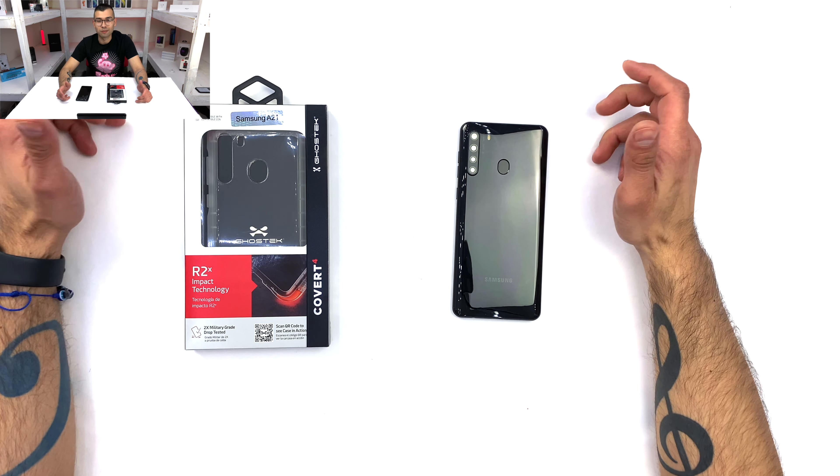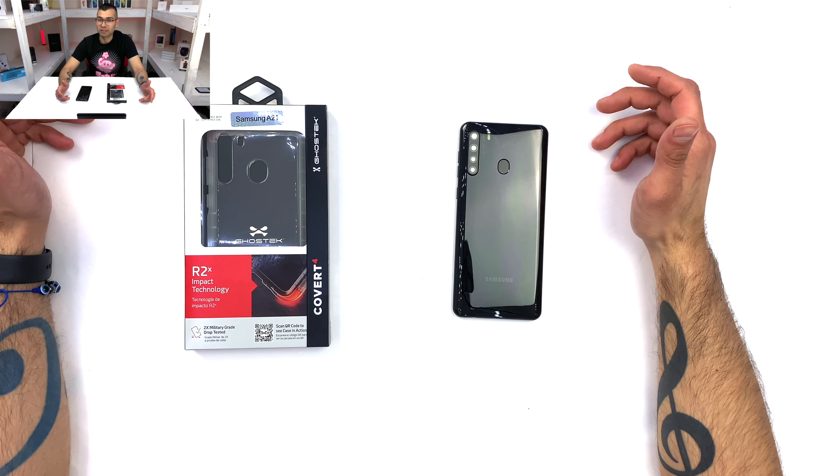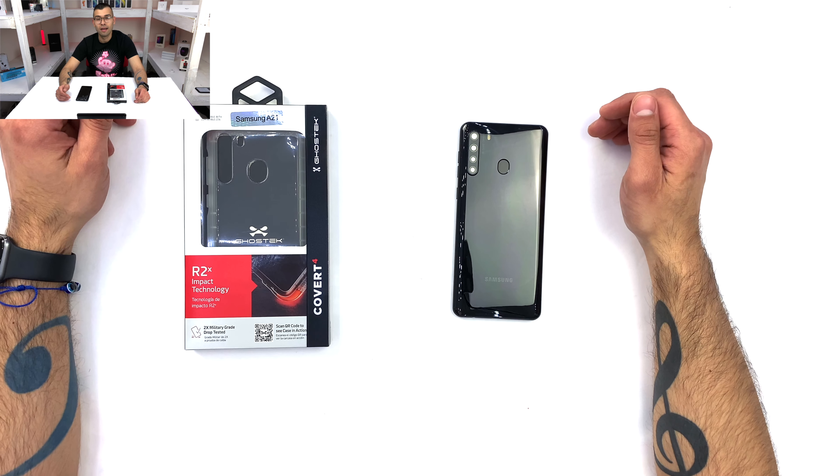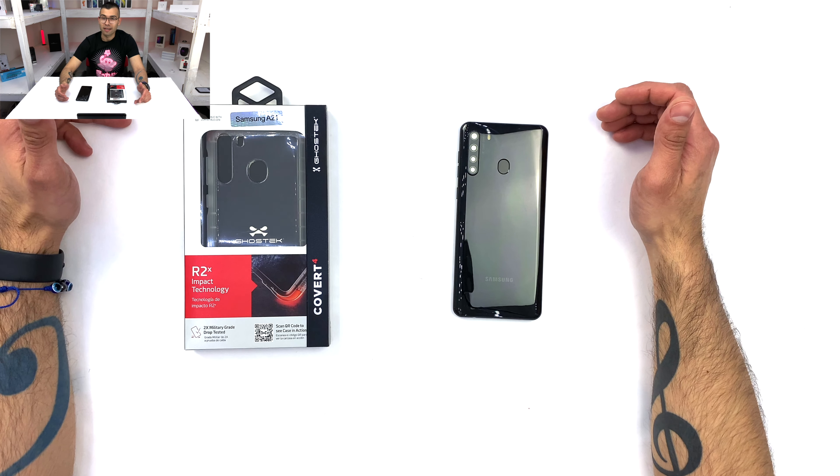Hello, and welcome to another episode of Maximus Ball. And today, I'm excited to bring you guys a Ghost Specs Covert case for the Galaxy A21. Let's take a look at it.